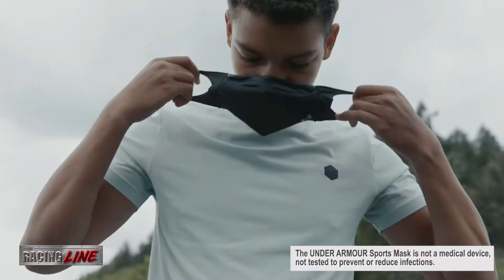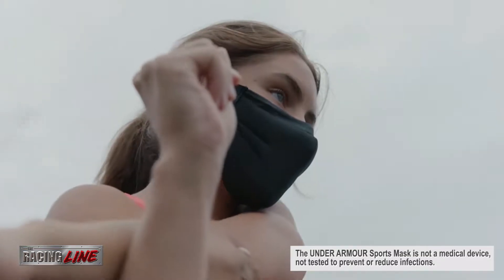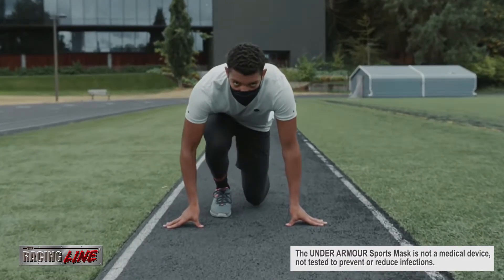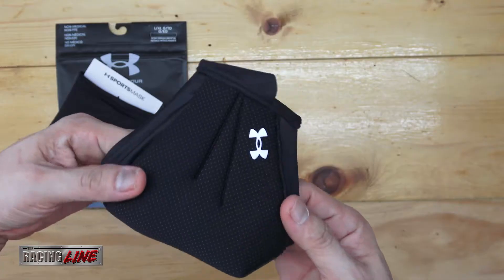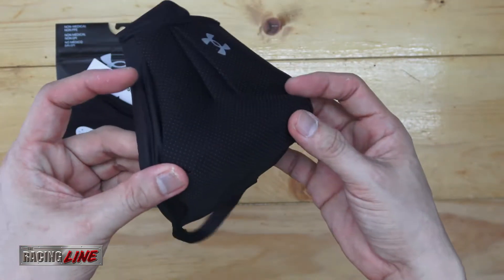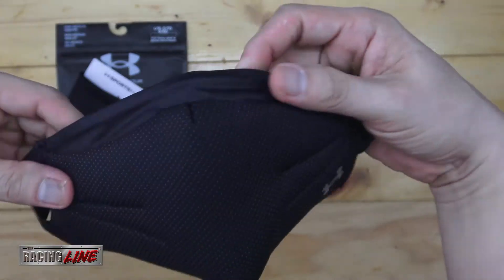The Under Armour mask is built for everyday athletes and professional athletes who are required to be protected while in training. For me, this is just another alternative mask to wear everyday depending on your situation. The Under Armour mask is designed to be worn all day and when playing sports.